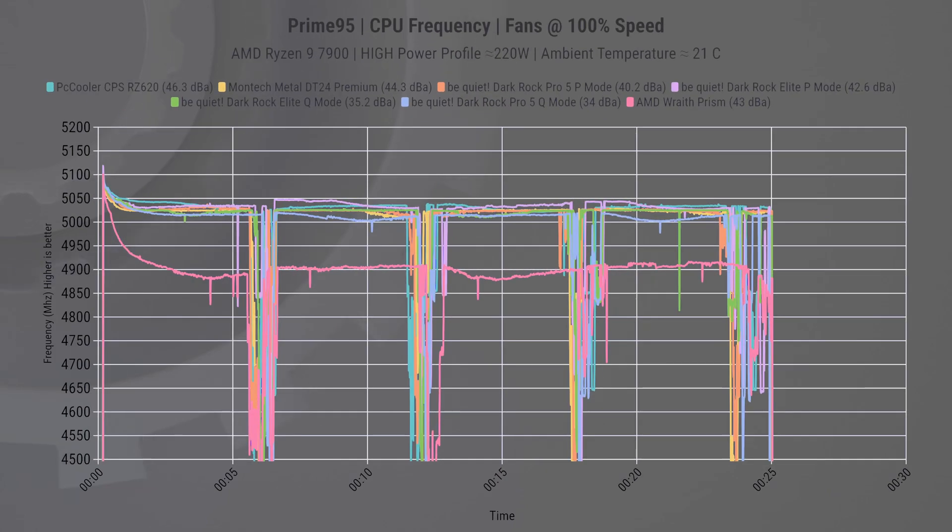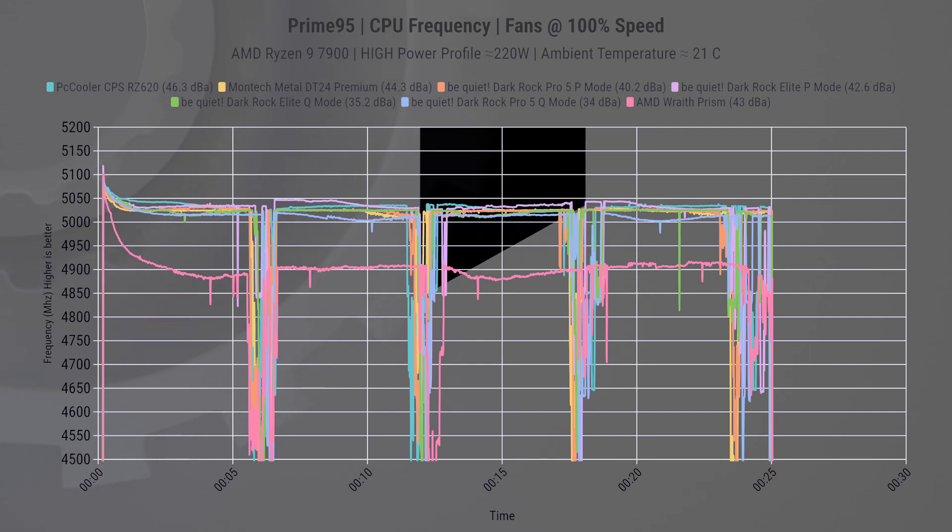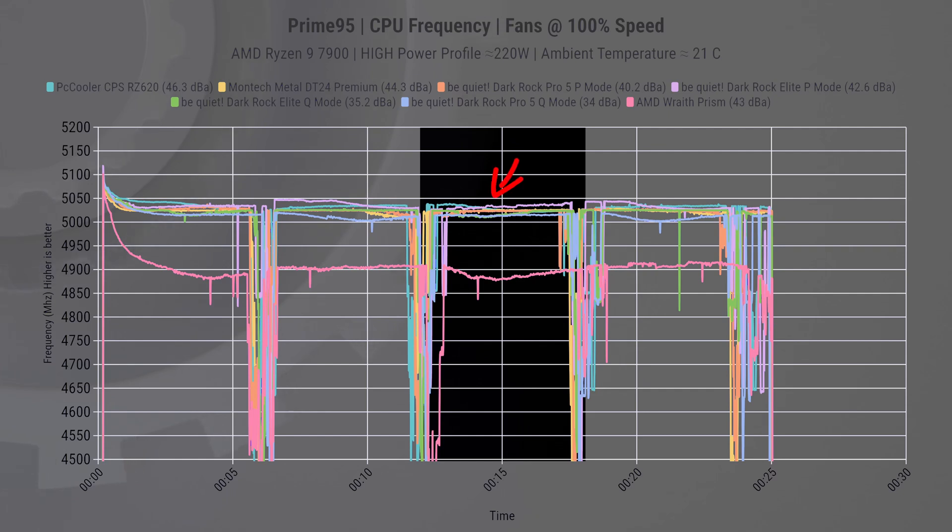Let's dig deeper to see which cooler performs better. The first way to check is CPU frequency, and when we zoom in on the graph, we see the CPU tries to boost past 5.1GHz and immediately drops down. The AMD Wraith Prism cooler is a clear loser here, leaving a bunch of performance on the table. Have a look at the third quadrant, where the Dark Rock Elite using performance mode slightly edges out its competitors, but only by a narrow margin.